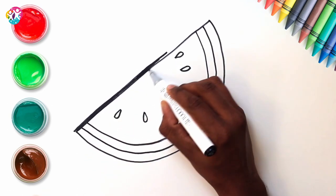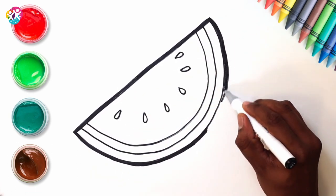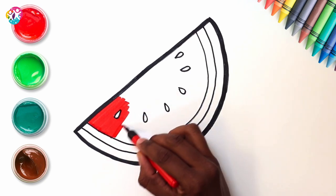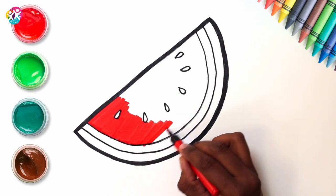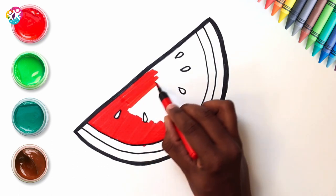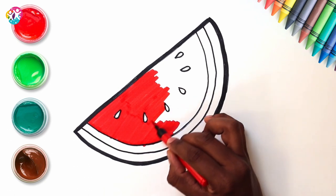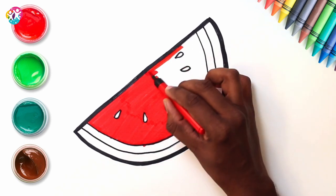Now we're going to thicken up the border. Brilliant! Time to colour in using a red pen, going very carefully around your tiny seeds. Go from side to side, just filling in the gaps along the border. No need to rush. Take your time. We're using a pen, but you can use paint if you like, or a colouring pencil, even chalk — whatever takes your fancy.